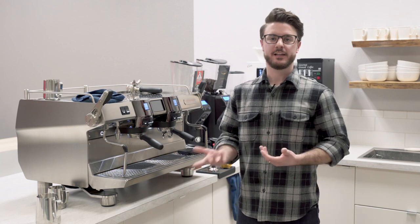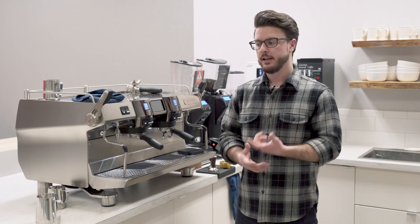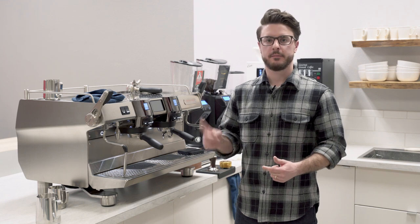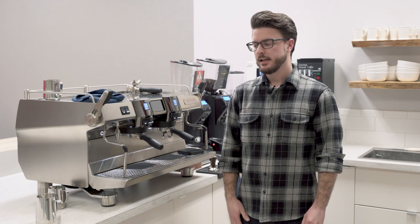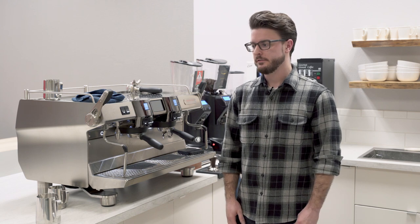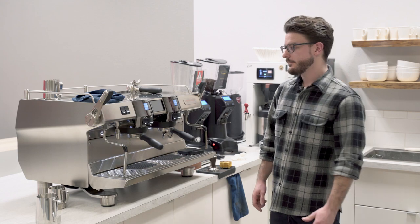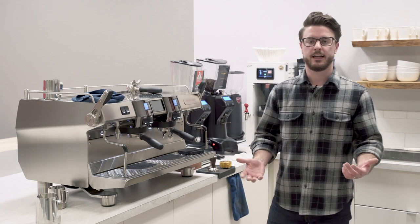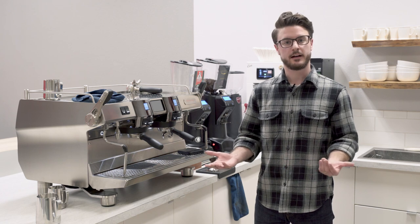That pour was kind of created by a barista who actually won another latte art championship with that specific pour. He's down in California. One of my favorite baristas — makes great coffee. So if you're ever in Venice, make sure to check out his shop. Anyways, that's a good explanation of all the different rosettas and a slow setup that are out there.